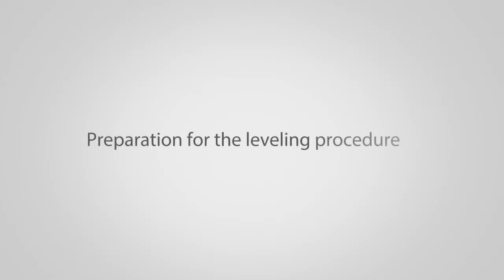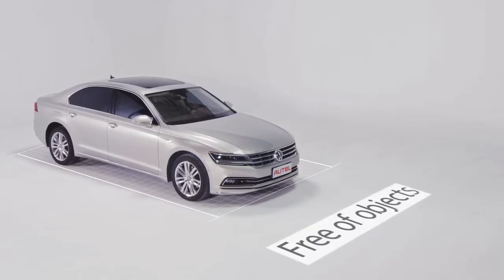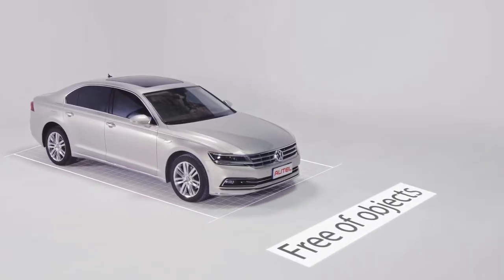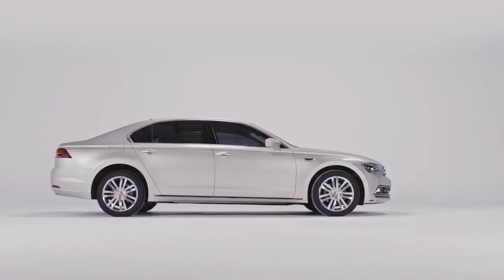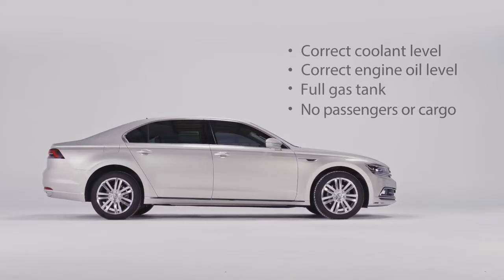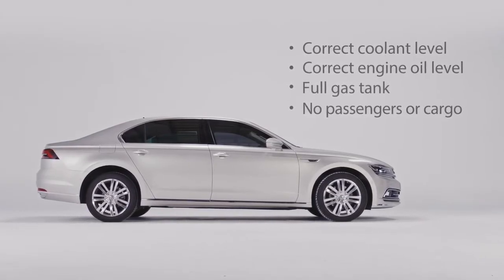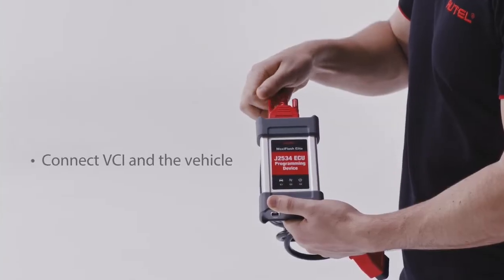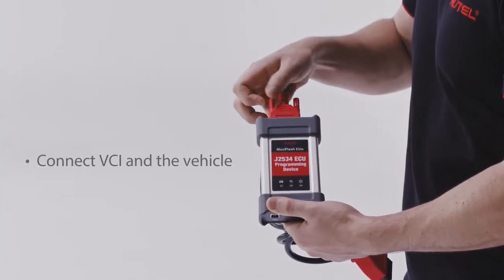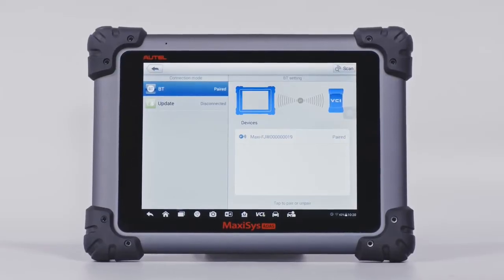Set up and perform the calibration frame leveling procedure by following these steps. Park the vehicle on a flat and level surface with its front wheels pointing straight and ensure there are no objects in front of the vehicle. The vehicle's coolants and engine oil should be at recommended levels and the gas tank full. The vehicle should not be carrying any load, passengers or cargo. Attach the VCI to the vehicle and connect the diagnostic tool to the vehicle.